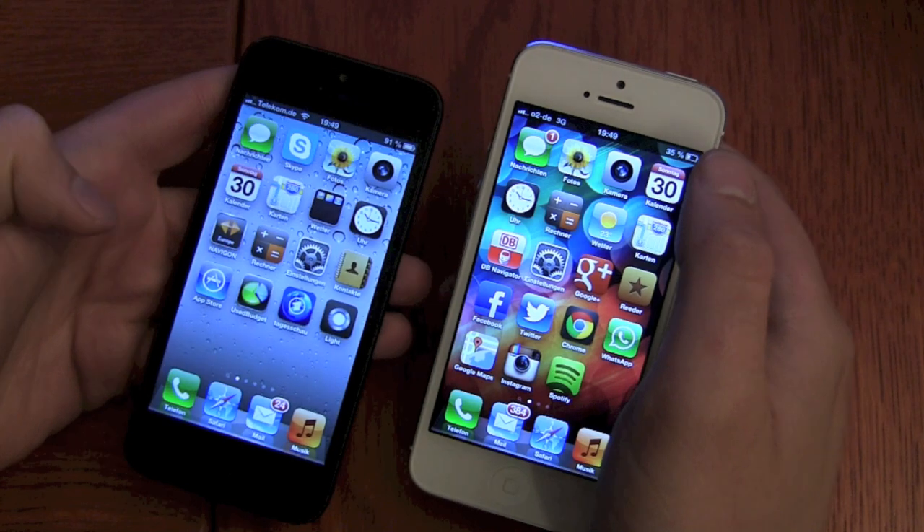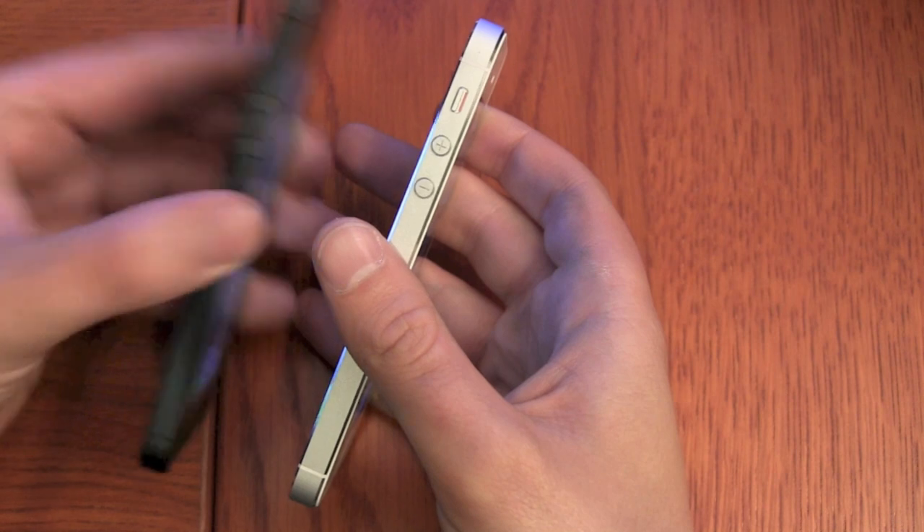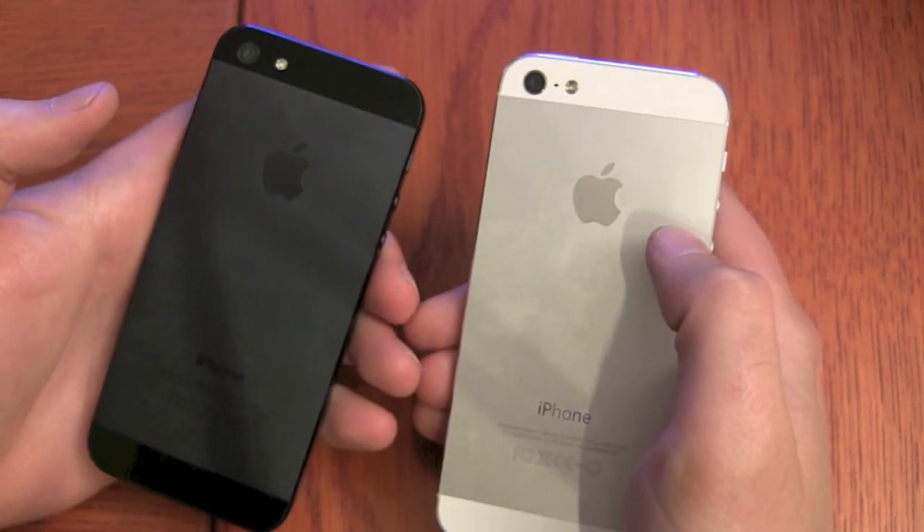The black one is just one black surface. The sides are of course aluminum — matte black aluminum on the black version, and silver aluminum on the white version.